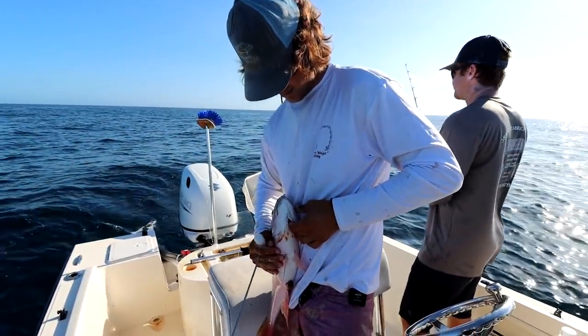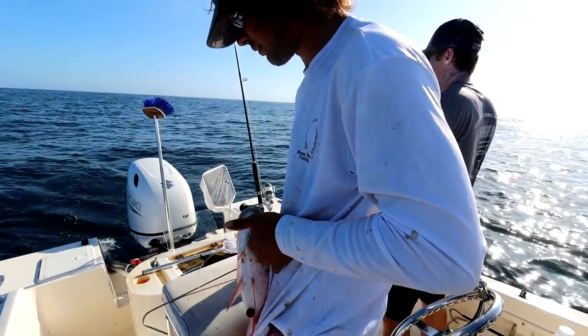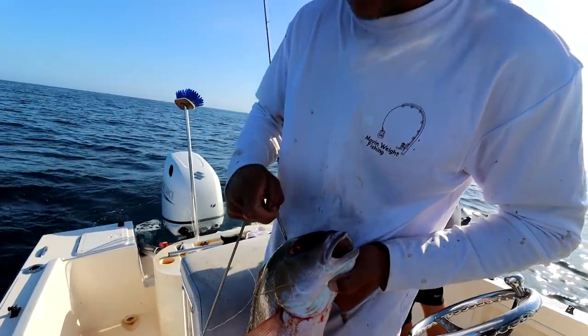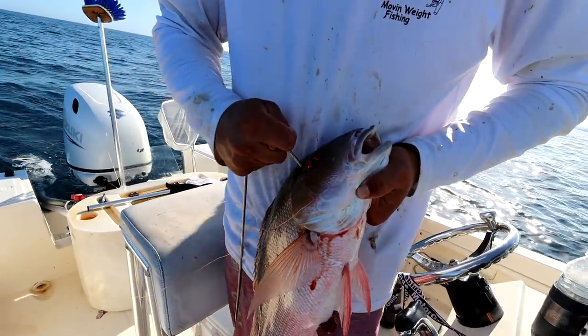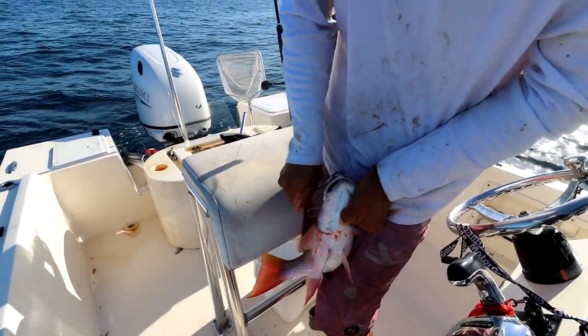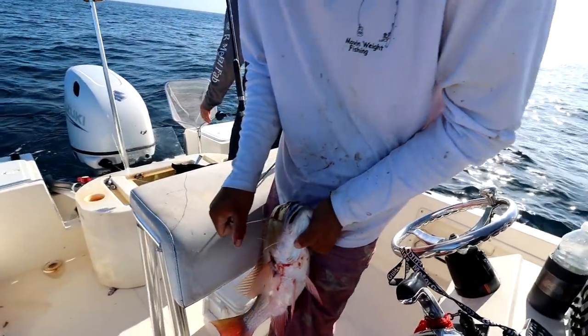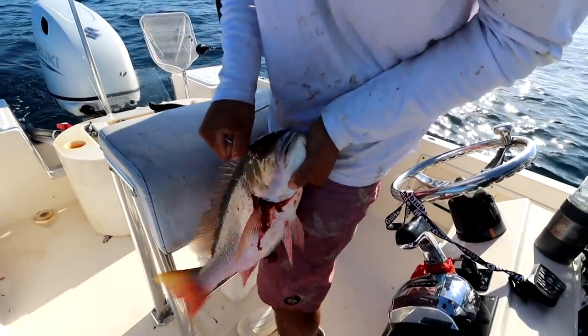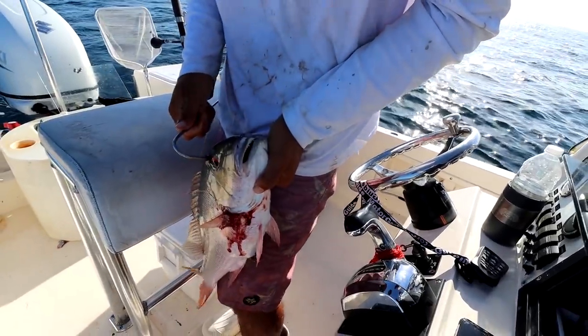So let me show you what I do. This mutton here is super lively. I'd like to put him out of his misery - one, for safety purposes, and two because I have respect for the muttons. So I stick this little thing right in his brain. See how he freaks out like that? That's the end of this mutton snapper. Now he's completely dead and I can hold him up for the camera. Beautiful mutton snapper. He choked it - he was sleeping on it. Cut him off and throw him in the cooler.